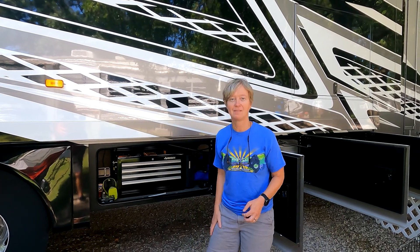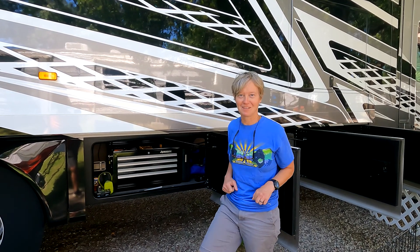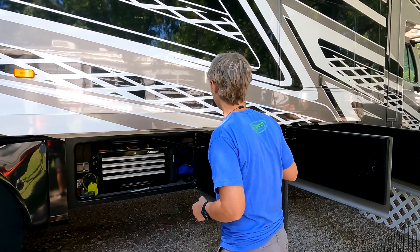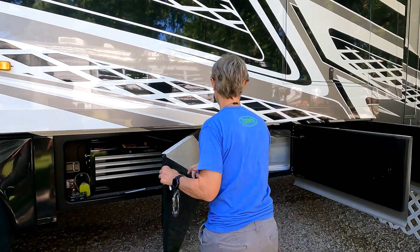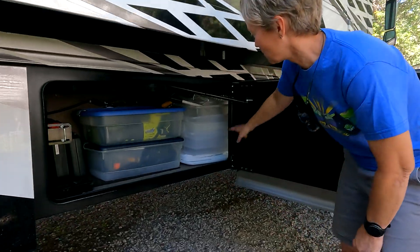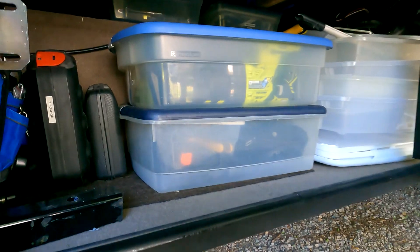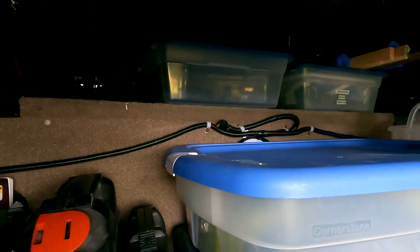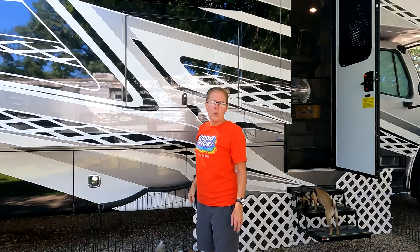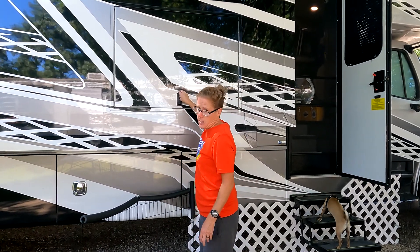There's plenty of room for a full-size toolbox. Casey absolutely loves this part of the RV because she keeps things really organized. We've even got storage bins we're not yet using, so we've clearly got plenty of room here. We also have an outdoor entertainment center that consists of a TV and a stereo.